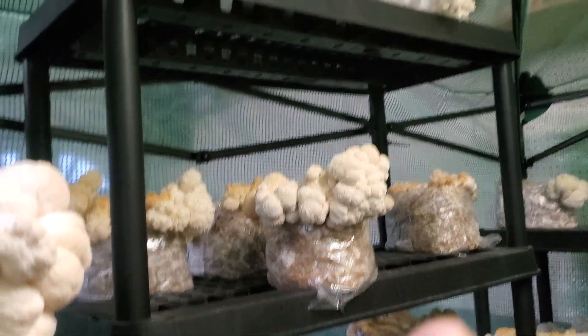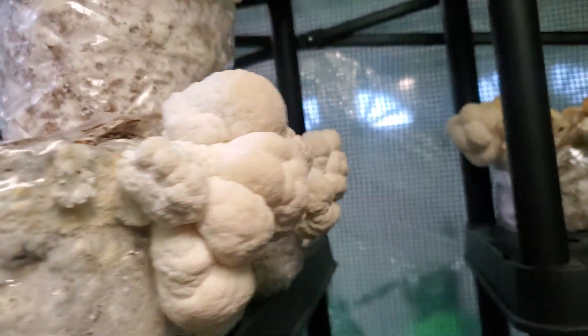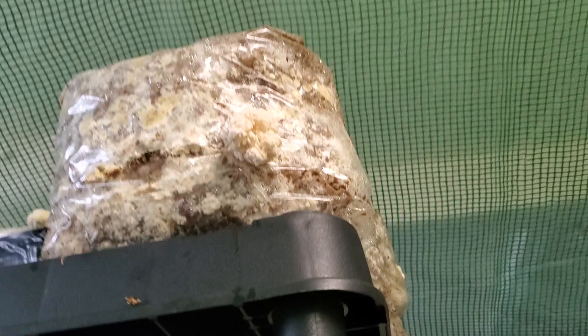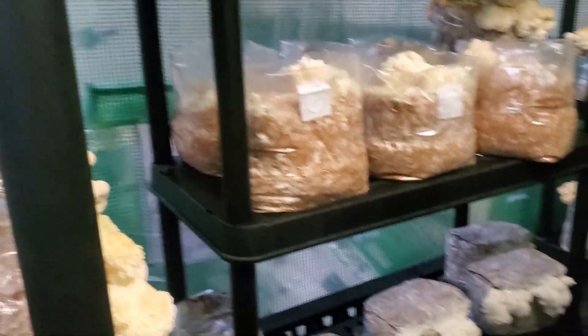Lion's mane is growing everywhere. Some more coraloides up there — it's going and going. More coraloides up there, I've already harvested some of that. It's like a second flush right here. Filling it up.